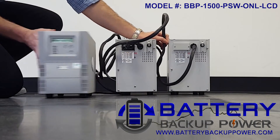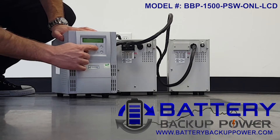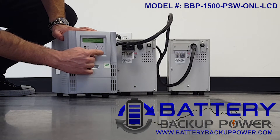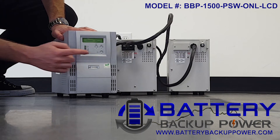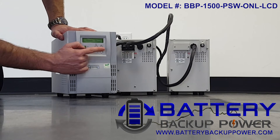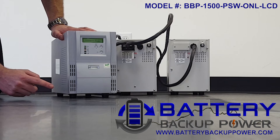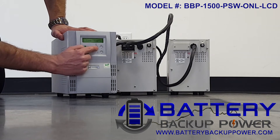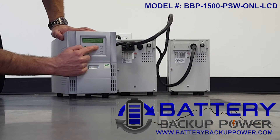This step is not critical but helps reflect an accurate backup time remaining on the front LCD screen of the controlling UPS. Now that power is on, we will cycle through the selectable customizable options on the LCD screen. Once we get to 'battery cabinet set,' we're going to hit the enter key to set the number of attached battery cabinets on the controlling UPS.